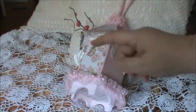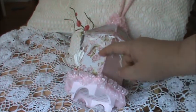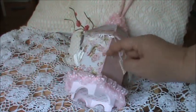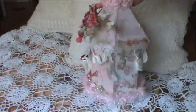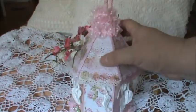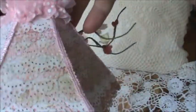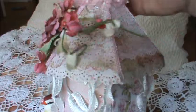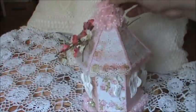And I used the Kaisercraft Key to My Heart collection. This is the same sheet of paper but printed on one side and plain on the other, so I alternated all around. And then for the top, what I did is I used a Martha Stewart scallop punch and made a bunch of shingles. I just love the look of that.